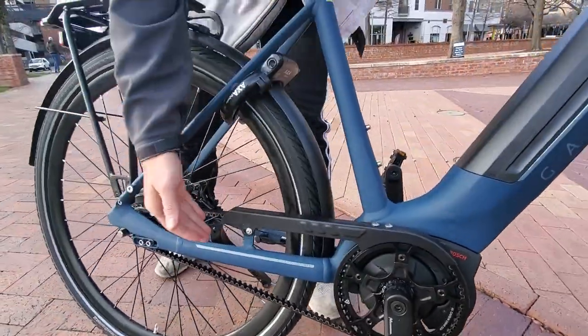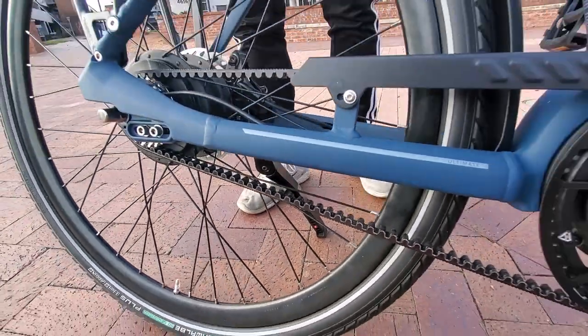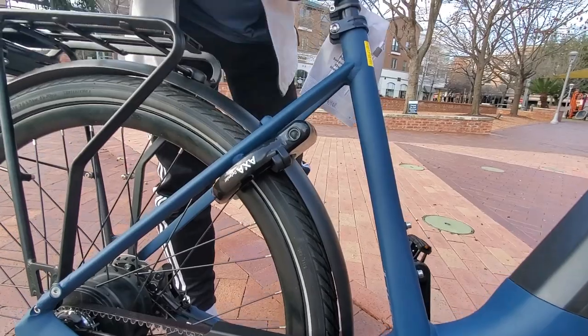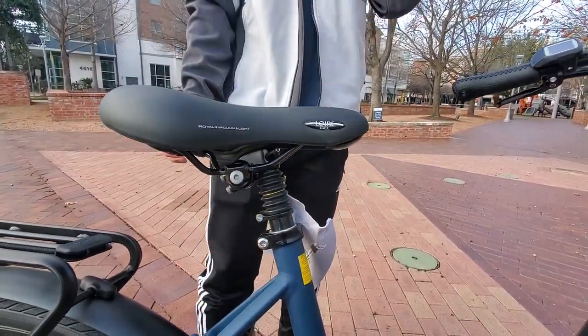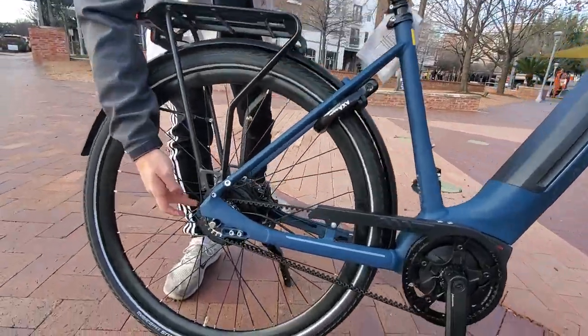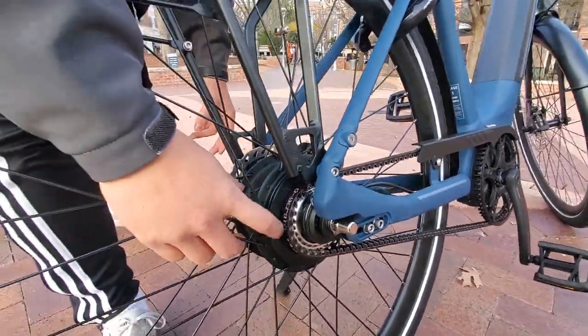We have the carbon belt drive here — no maintenance, no mess. We have the cafe lock built into the bike. We have the adjustable suspension seat post, and we'll link a video on how to adjust the suspension. We have the Onviolo hub shifter here — maintenance-free in combination with the belt.